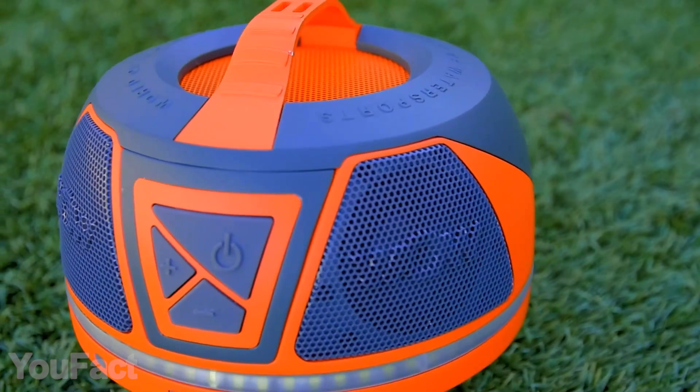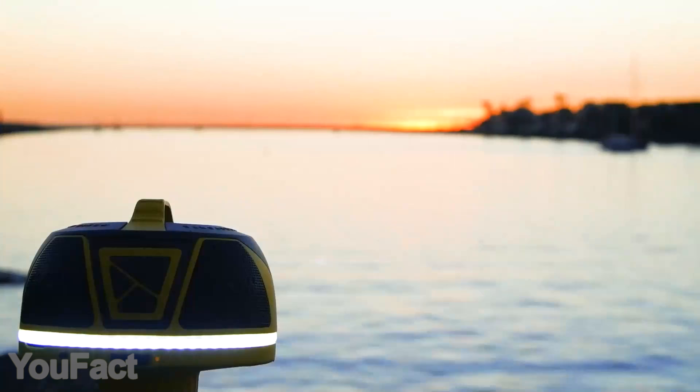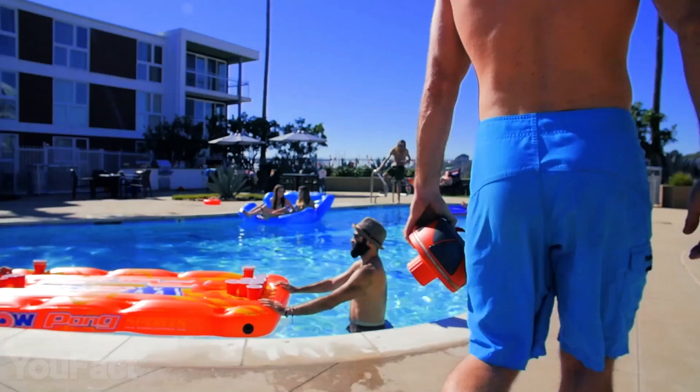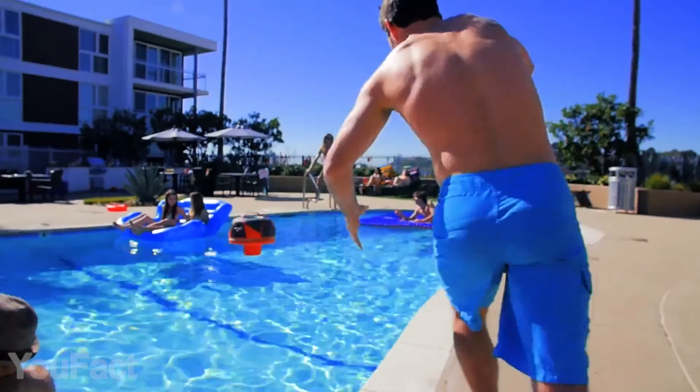This one is just as cool and even more powerful — it lets you listen to music for over 50 hours on one full charge. Thanks to its comfy handle, you can carry it anywhere too. A perfect addition to a nice hot day in the water.